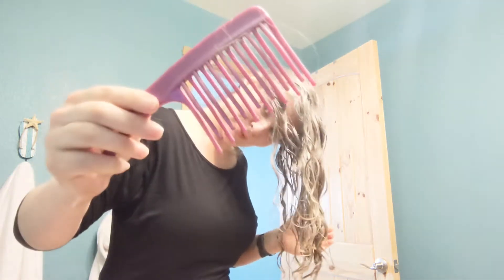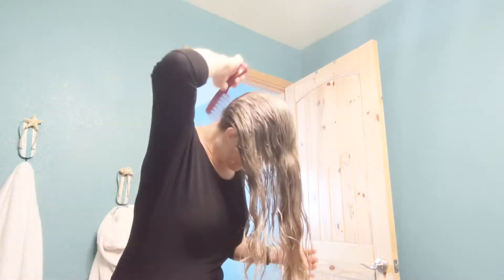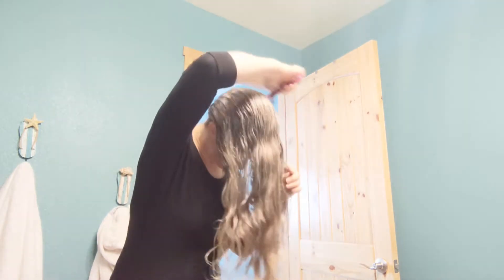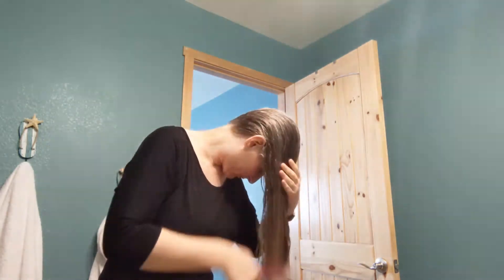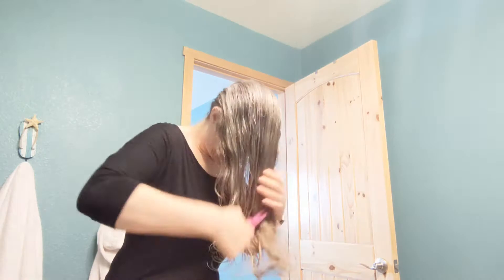I have already cleansed and conditioned and now I am combing through my hair with a wide tooth comb, making sure that I get all of the knots out before I get started.